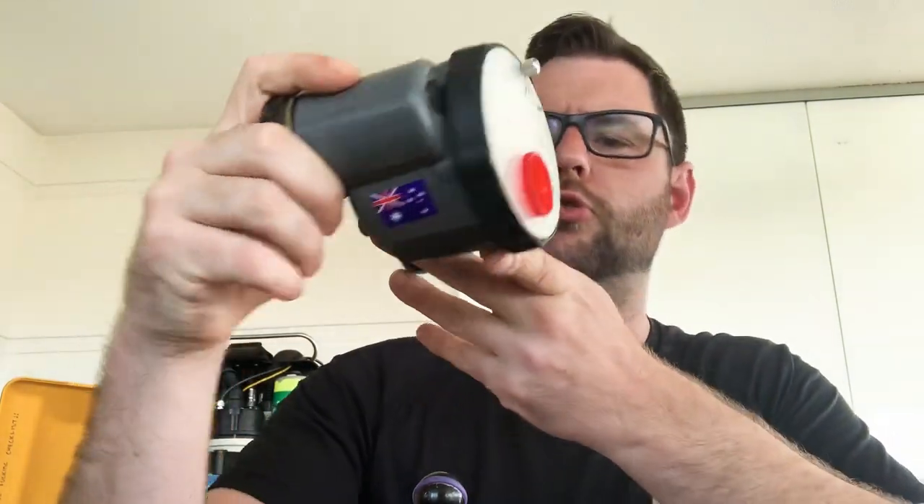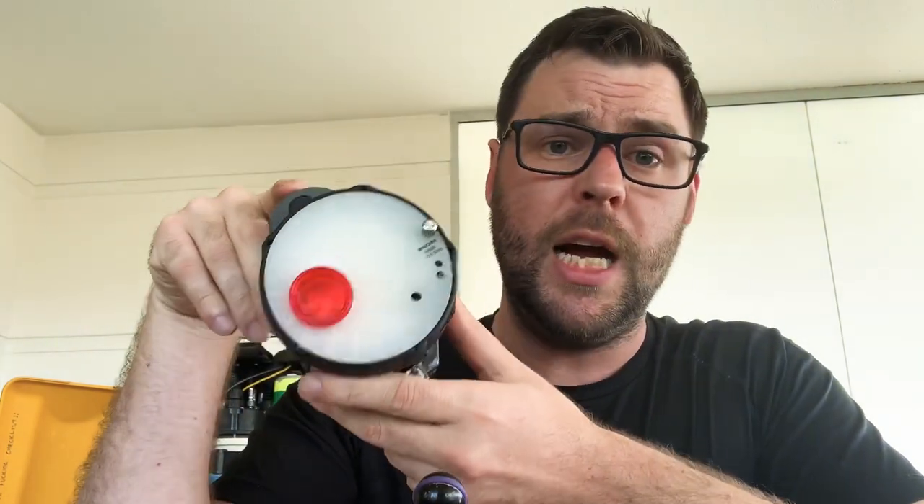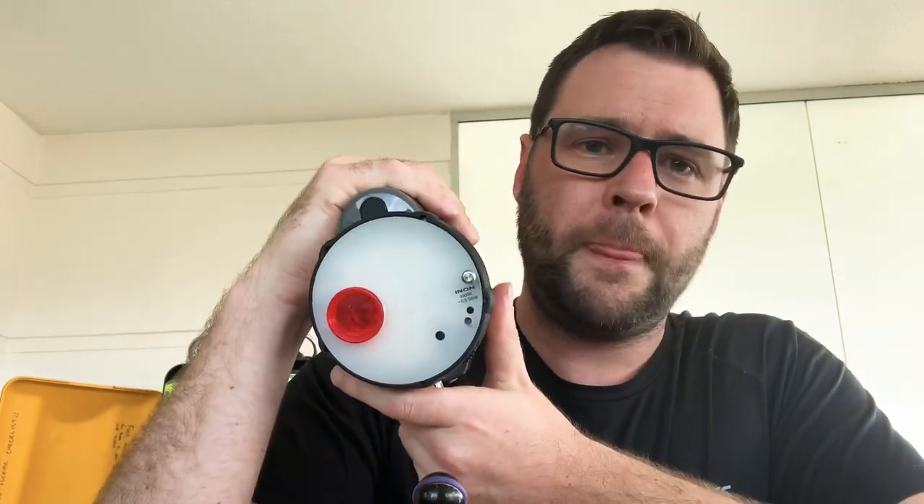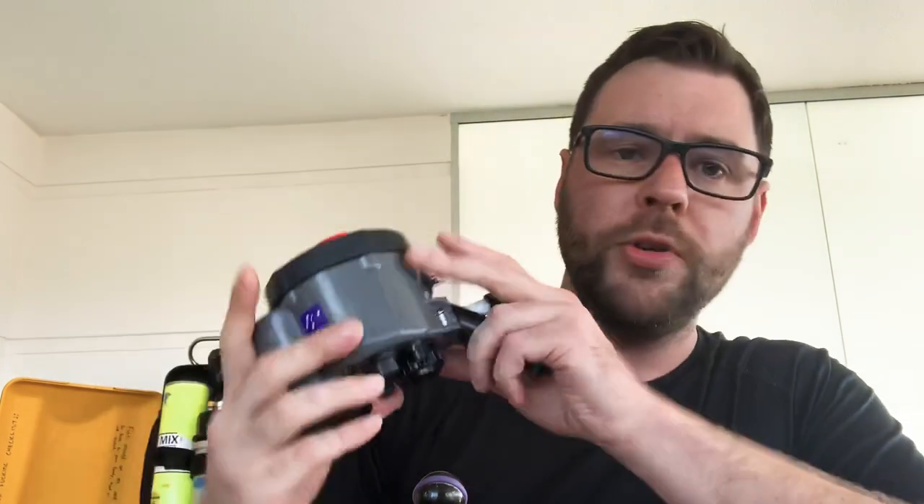Video lights are limited by power output, and the really big, powerful ones are mega bucks, so you're going to want to add a strobe. This here is an Enon Z240 Type 4 — it's about five years old, bought second-hand. They're about a thousand dollars new, I got mine for half that. They have a guide number of around 20 — guide number is how powerful the strobe is; higher number means more power. They're also quite heavy, about 400 grams each, so bear that in mind if you're travelling.